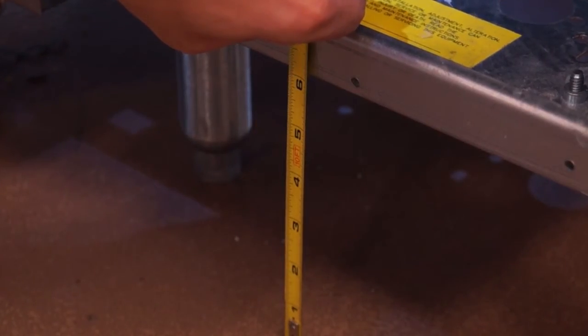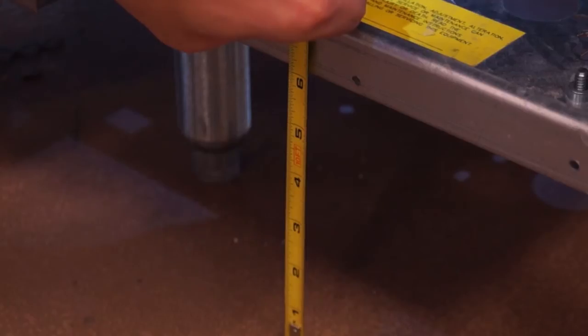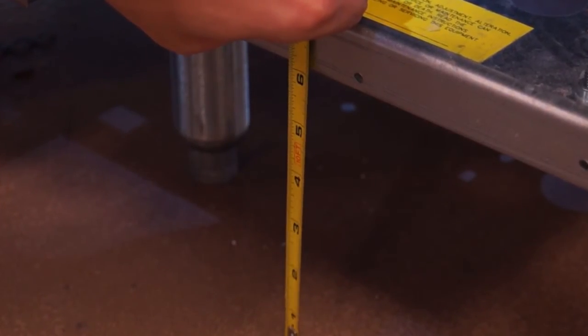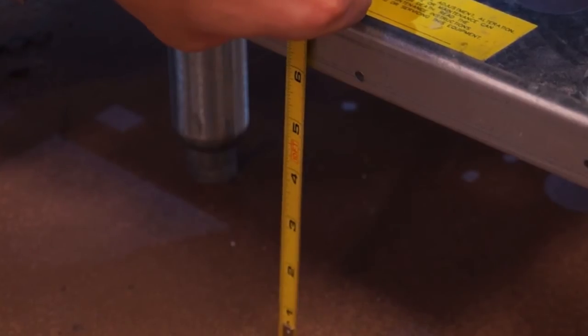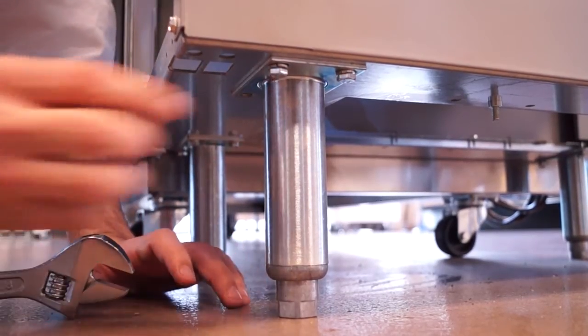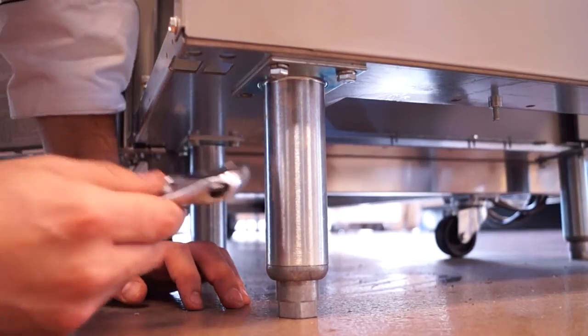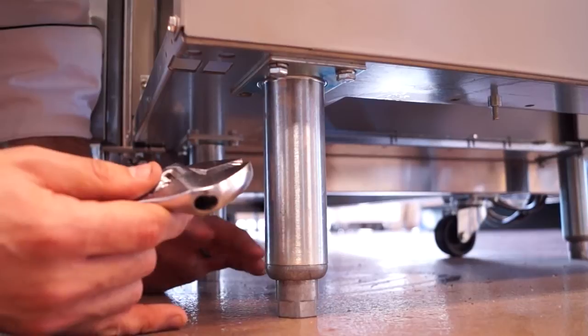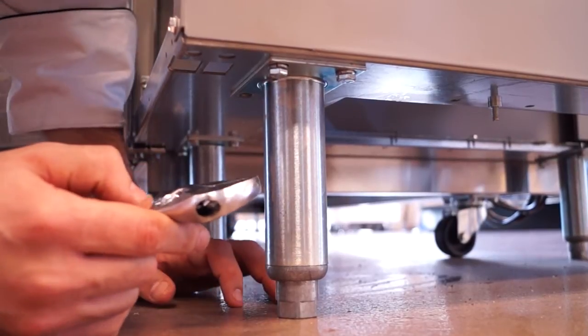Also be sure that when you're searching for replacement casters, you look for a caster that has a wheel diameter large enough to be able to put your equipment's bottom edge approximately six inches off the ground. And before you do any kind of repairs or move any of your equipment, make sure that everything is turned off, disconnected, drained, and cooled before you start doing any work on it.